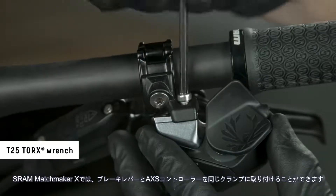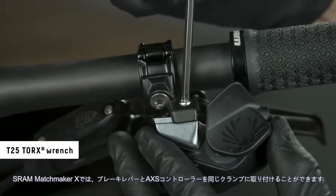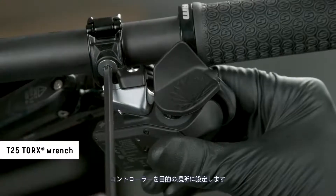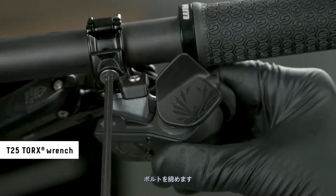The SRAM Matchmaker X allows the brake lever and access controller to be mounted to the same clamp. Reinstall the clamp, set the controller to the desired location, and tighten the bolts. Adjust the clamp to the desired location and tighten the bolt.